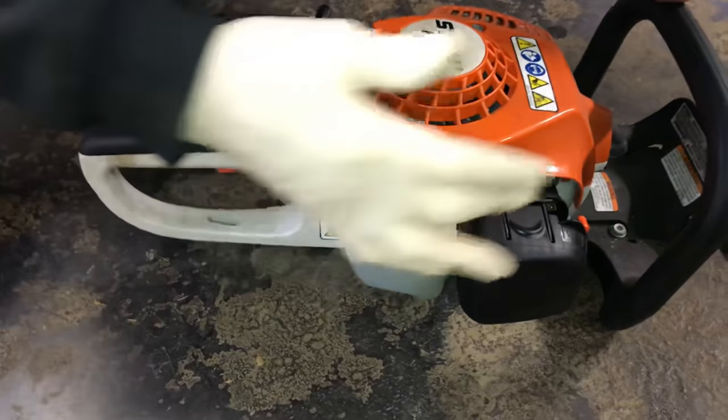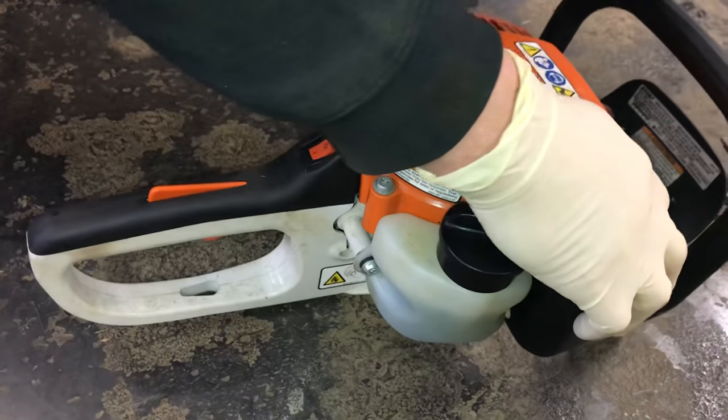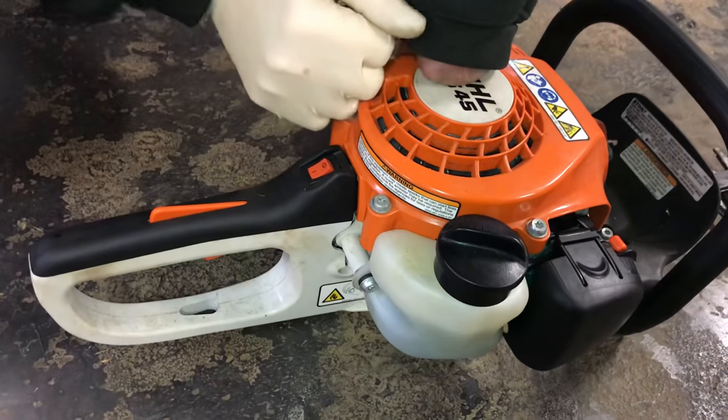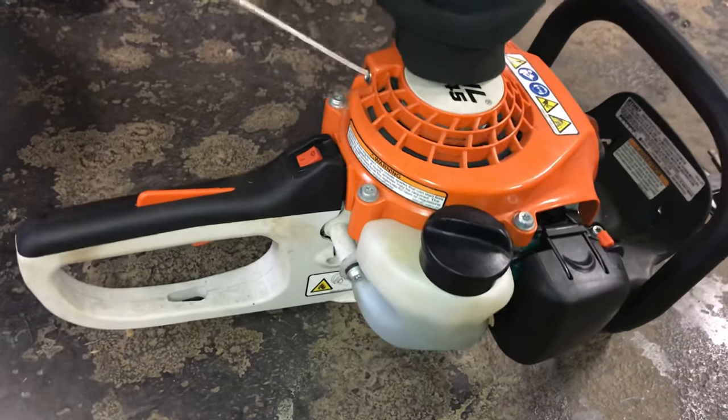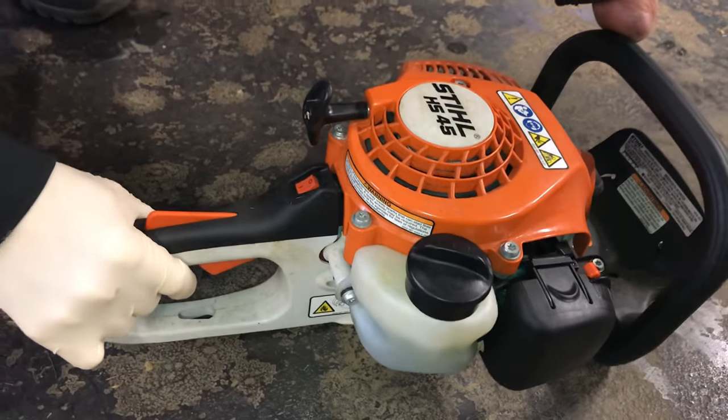Now since this already started once, it may not need the choke — we'll just give it one pull. Now we take the choke off. One more pull or two pulls. That's pretty much how you start it.